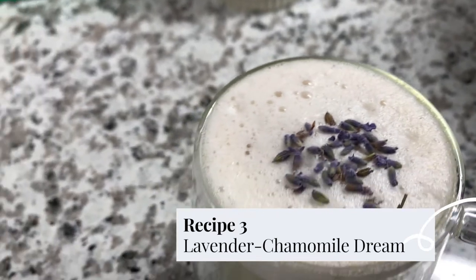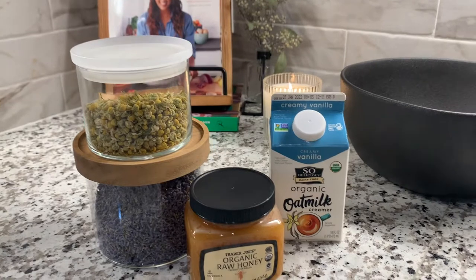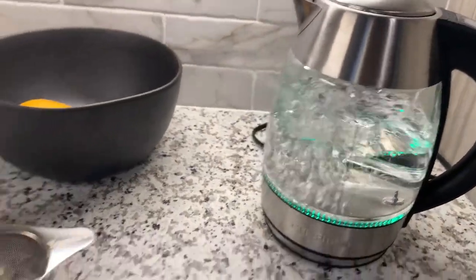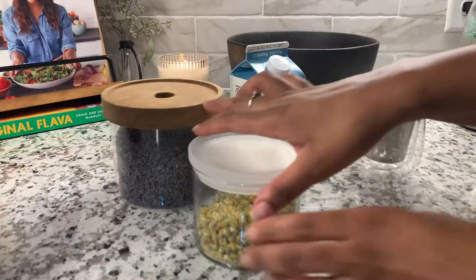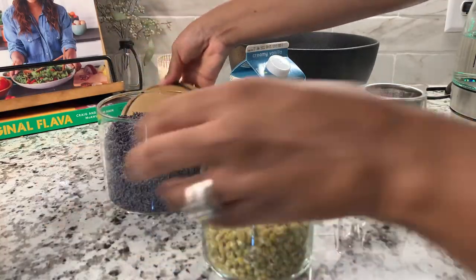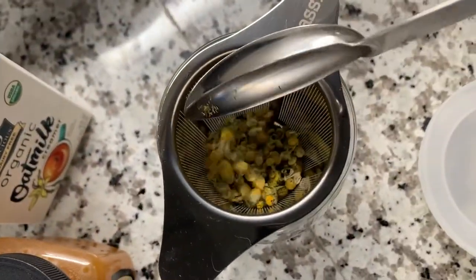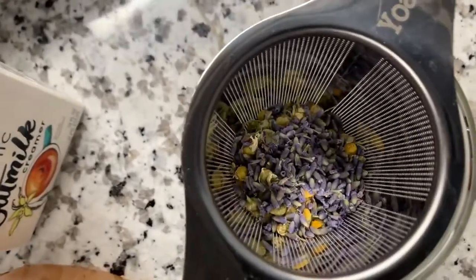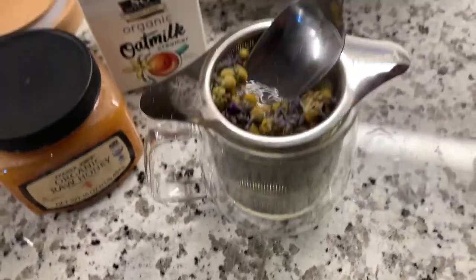Last but not least, we have my lavender chamomile dream. This is my wind-down tea that I drink in the evenings. I'm using loose leaf chamomile, loose leaf lavender, raw honey, and oat milk — well, it's a vanilla creamer that's oat milk based. I only find it at Target nowadays, so if you're looking for it, definitely check out Target. I put the loose leaf in the strainer, let it steep for about two to three minutes, and then just lift it up — it's a quick way to make loose leaf tea. As for the ratio, I used two tablespoons of chamomile and one teaspoon of lavender. That's the perfect ratio, but you can adjust it based on what flavors you prefer. I prefer the chamomile to be the base and the lavender to just add a little pop of flavor.